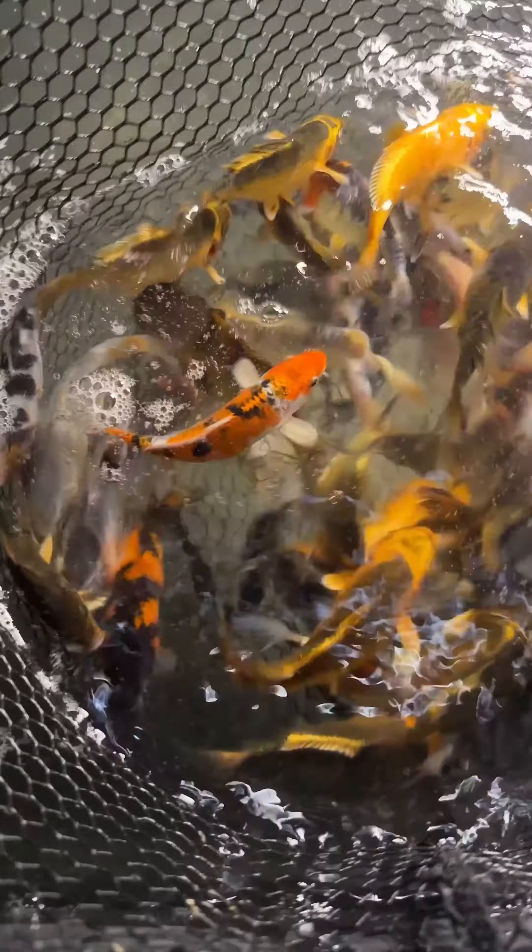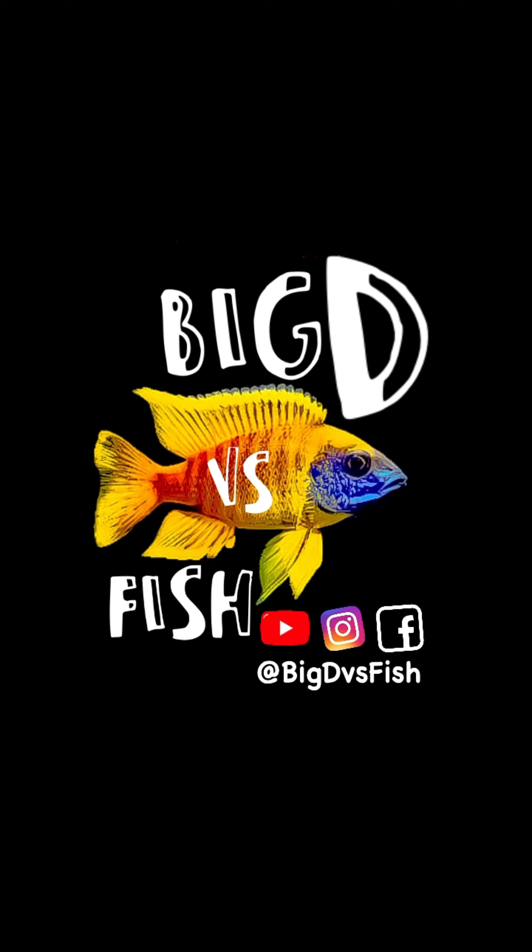The medium ones joined the rest from yesterday in the middle tank, while the big ones have their own place at the bottom. I will see you in my next video. I love you.